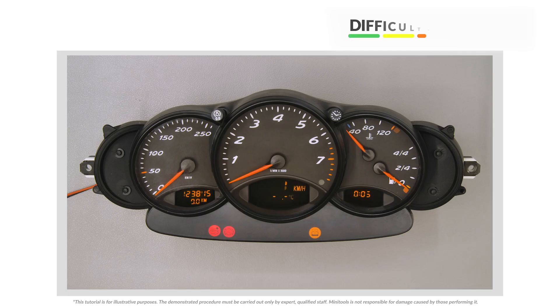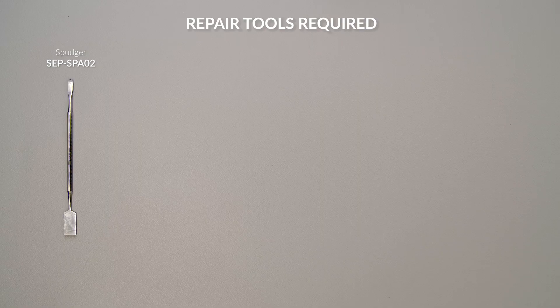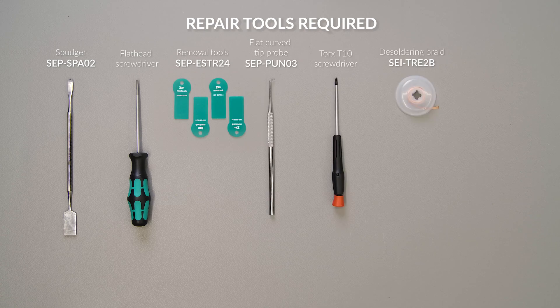Welcome to a new video! This tutorial will show you how to repair the instrument clusters of Porsche 911, 996, Boxster 986 and several roof models using Minitools part SEPDI SP46A, BV2 and C. For this repair you will need the following tools.